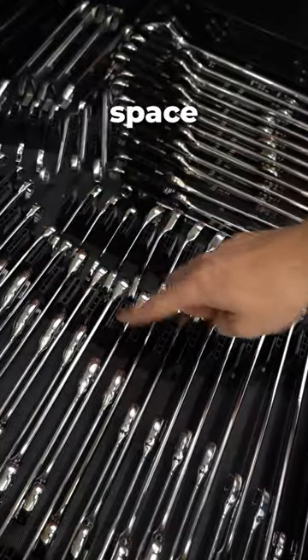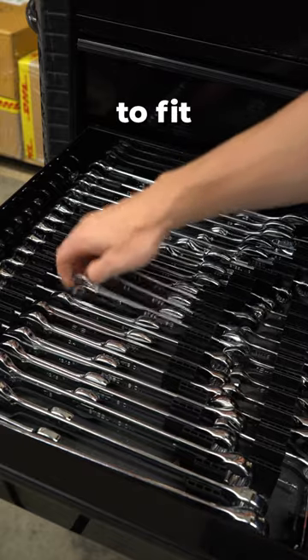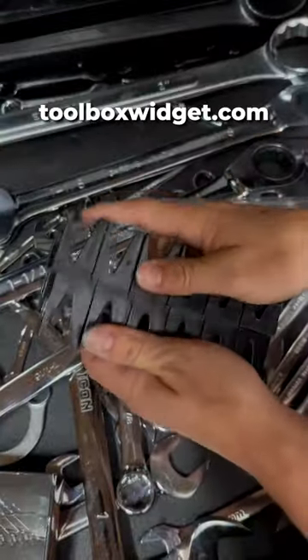I use two methods to maximize space. I dovetail the organizers and stagger the wrenches. With these two methods I was able to fit 78 wrenches in this tool drawer. If you want to learn more about these tool organizers go to toolboxwidget.com.